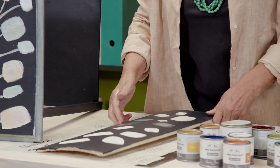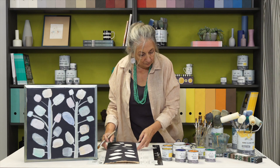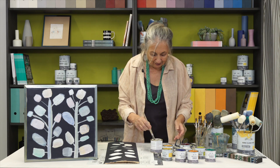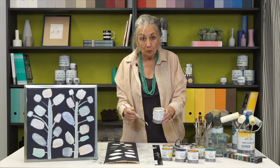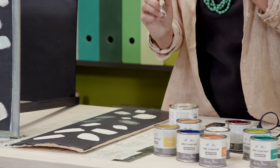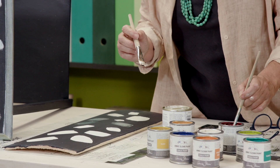When that's dry, I've taken some pearl paint — there's my pearl glaze. It looks white but it's in fact translucent. I've got some there and then I'm going to add just a little tiny bit of colour, so let's start with burgundy.